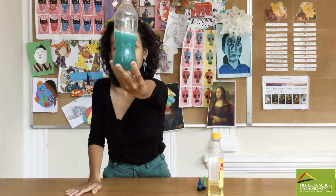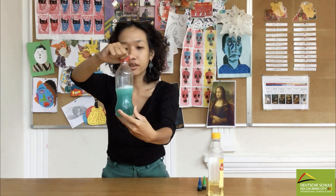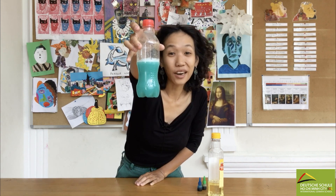Look at this! As you can see, we see all the waves and bubbles of the water. So the more you shake, the more bubbly the ocean would become inside the bottle. How cool is that!